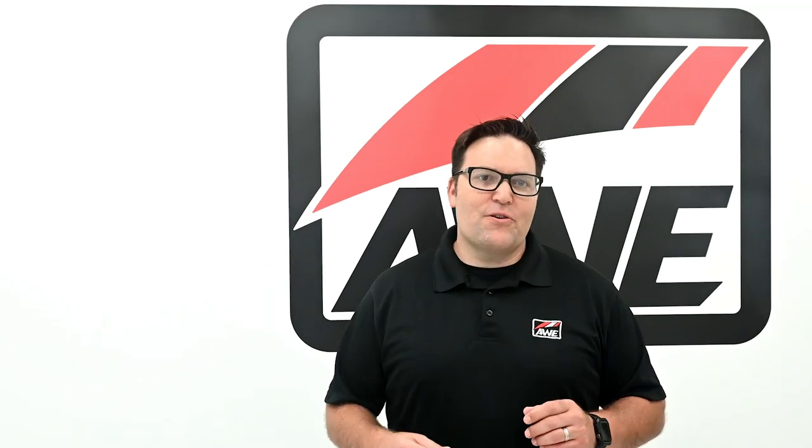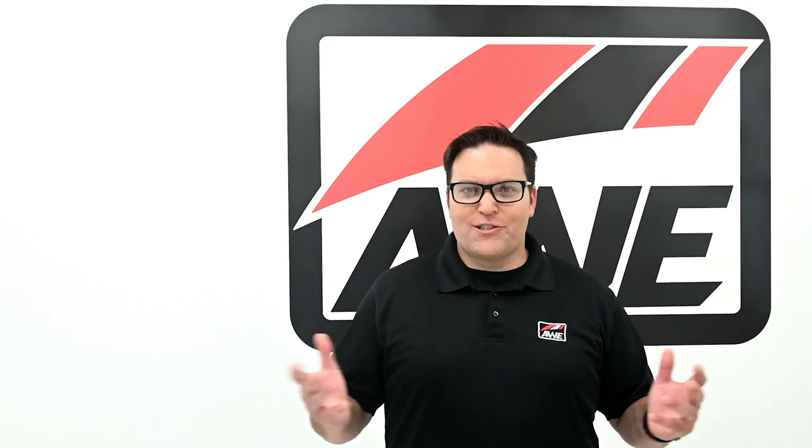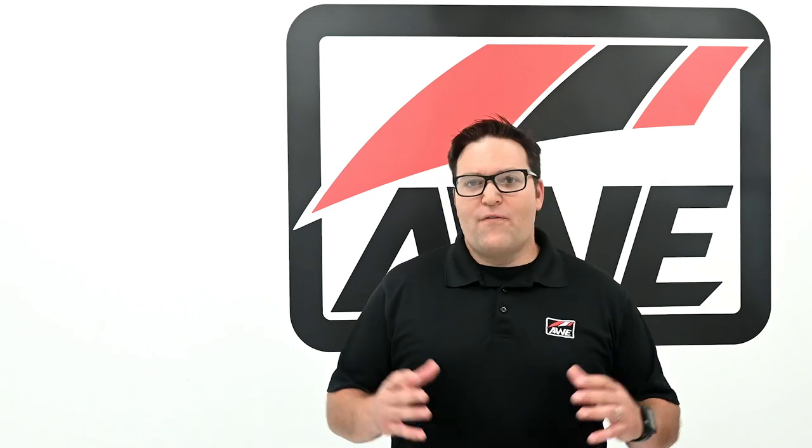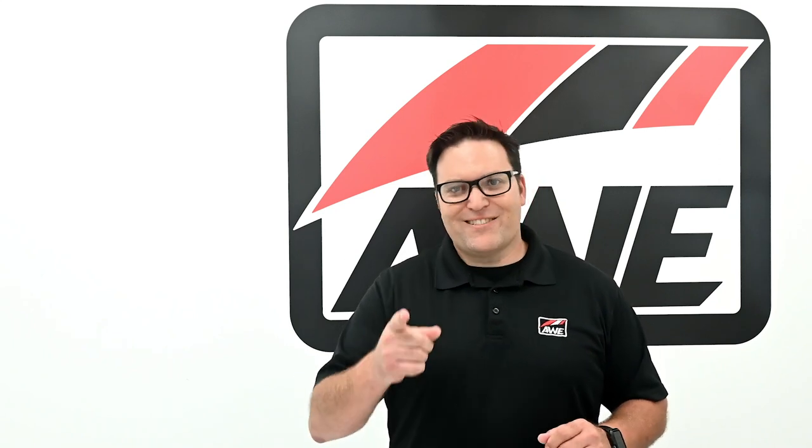And that, ladies and gentlemen, is the AWE exhaust suite for the G20 M340i in all its glory. Thanks for watching — if you have any questions, drop them below, follow, like, subscribe, and I'll see you next time.